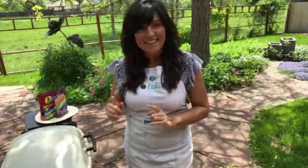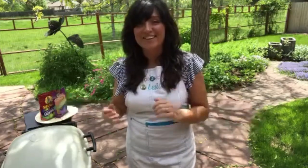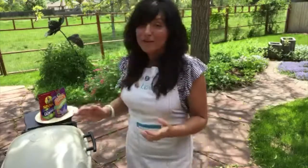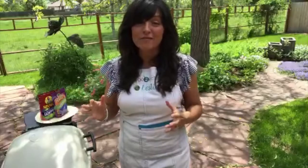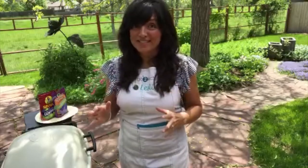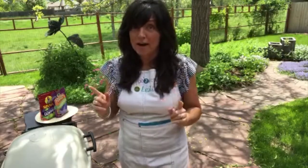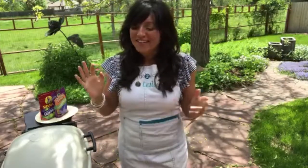I don't cook with meat very often, so this is a real treat. We are live in two places today — up top on Periscope and down below on the Valley Fig Growers page, because they are part of this cook. Today we are actually stuffing a burger with figs, and you do not need fancy tools.